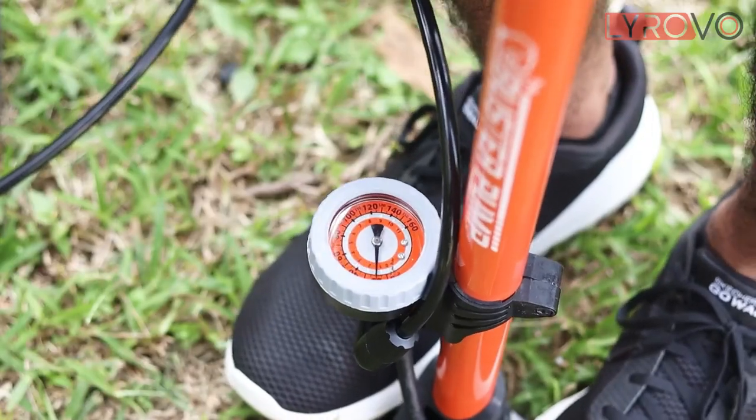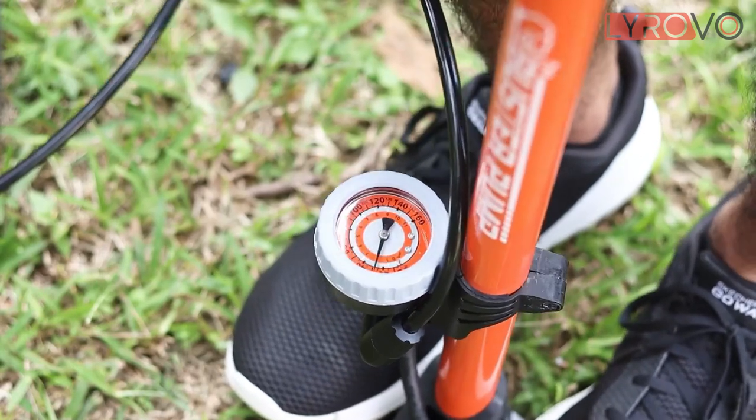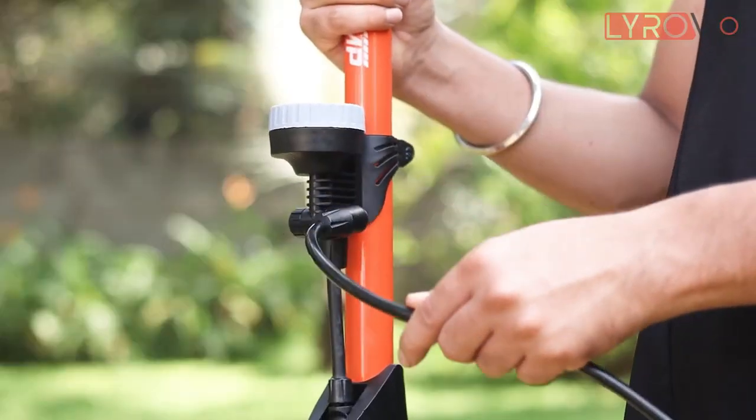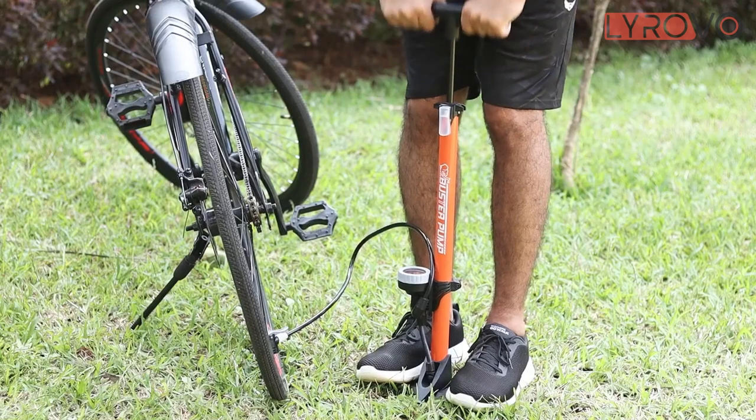It also has a large gauge that is easy to read and helps you adjust your desired pressure. There is also an extra long hose having a 360 degree pivot that makes your pumping furthermore easier.